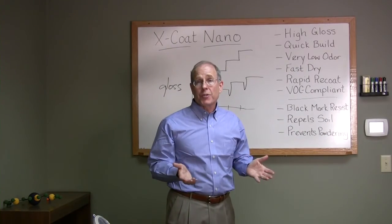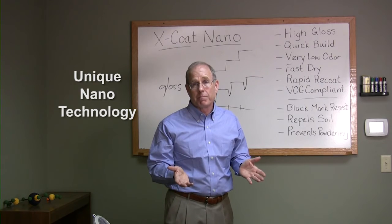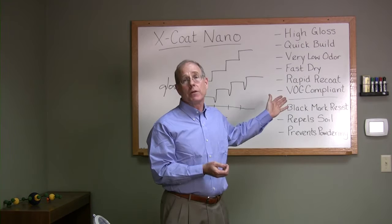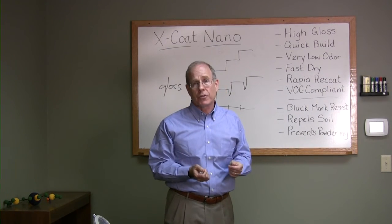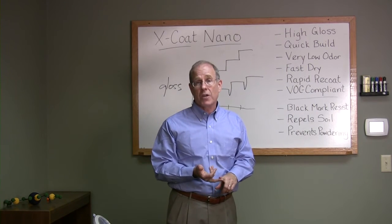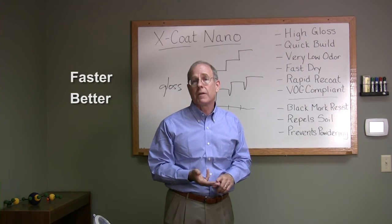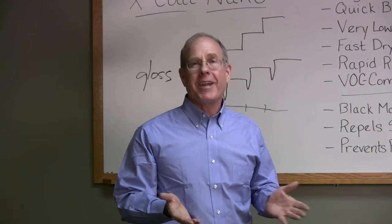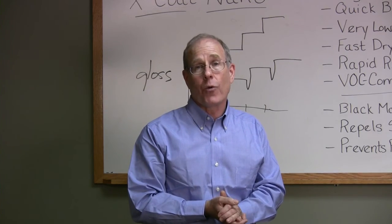I hope I've helped explain how this unique patented technology can make your life better. We get all these great benefits: high gloss, quick build, very low VOC, low odor, and easier maintenance. That means your job is easier — you get better results with less time and less work. Faster, better, easier. Thanks for your time today. If you have any questions about X coat nano, please give us a call and visit us on our website.